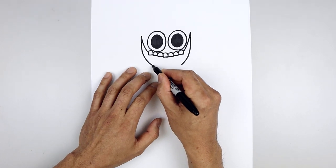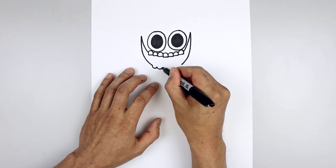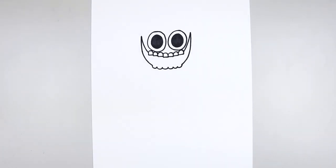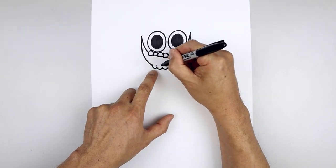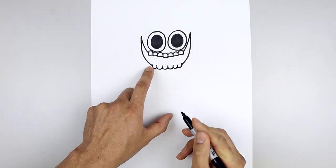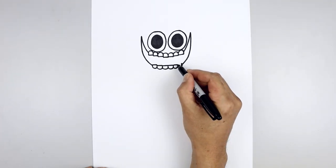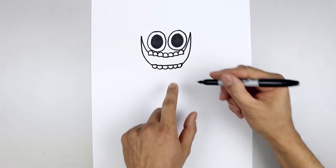Now we'll draw those half circles pointing down, going down and up, working our way across towards the right. Then again from each of these points, we're going to draw a short line going up to the top of the teeth. And then we'll flatten off the top with a straight line. Let's fill the inside of the mouth in black.